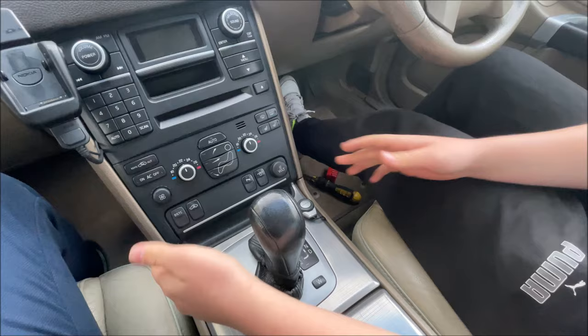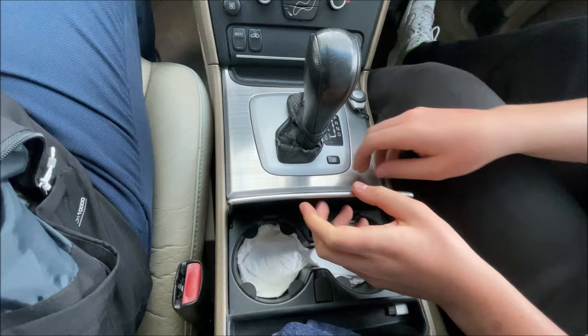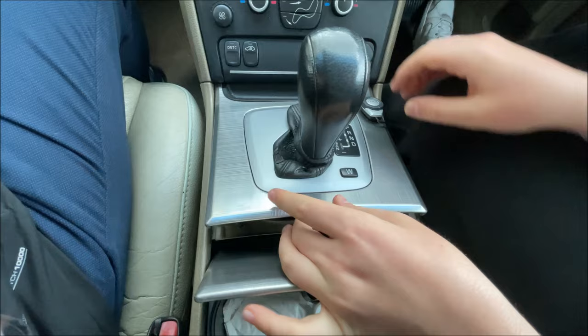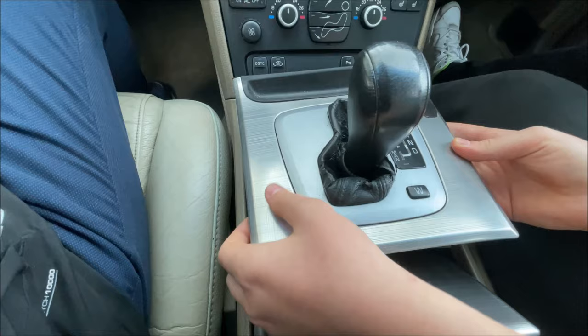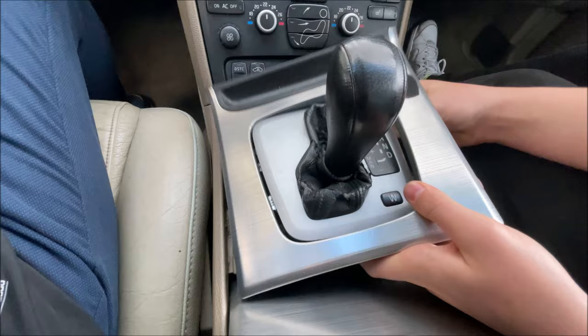The next thing we're going to do is open this cup holder — you can see here we've got a little bit of space — so we're just going to pull up with our fingers just like so. I'm going to remove this because I have the Nokia kit installed; I'm just going to wedge it out. Now there are these clips at the bottom of this gear surround which you can just pop off like so to give you more space to work whilst removing the radio.